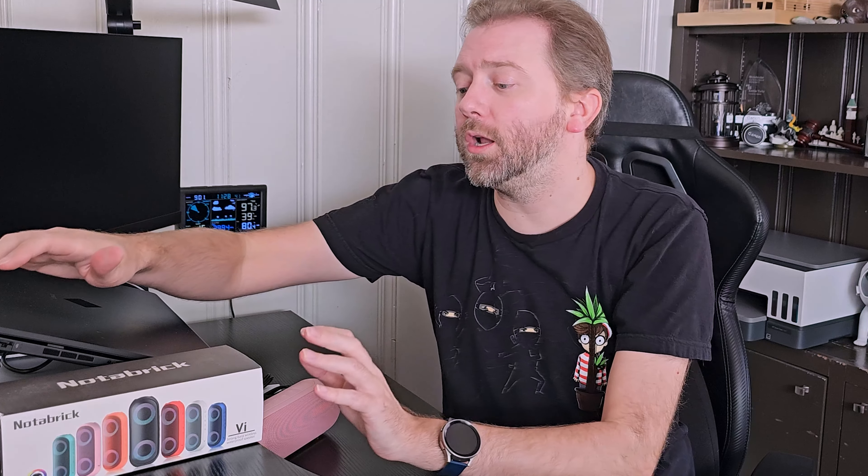Today's product is available on Amazon, and I've included a link in the description that'll take you to the product page where you can see the current price point, see if it's on sale, all that lovely information. Today's product I want to share with you is a portable Bluetooth speaker by a company called Notabrick.